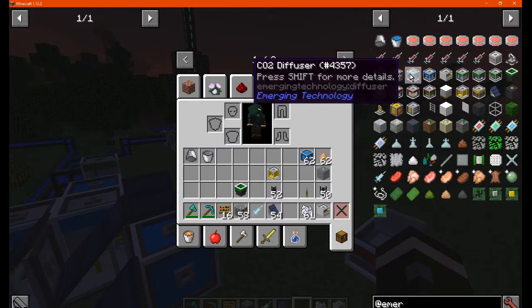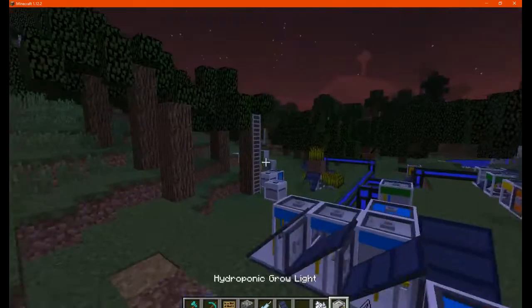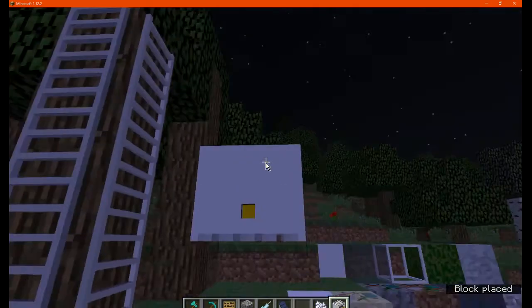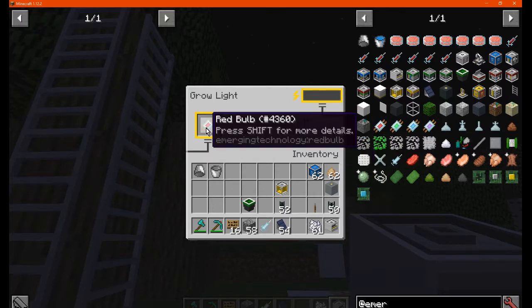Moving on, we can see the grow light, which allows things to grow better with power. We just put this here, and we can put a bulb in. You can put a red one, which increases it by 10.